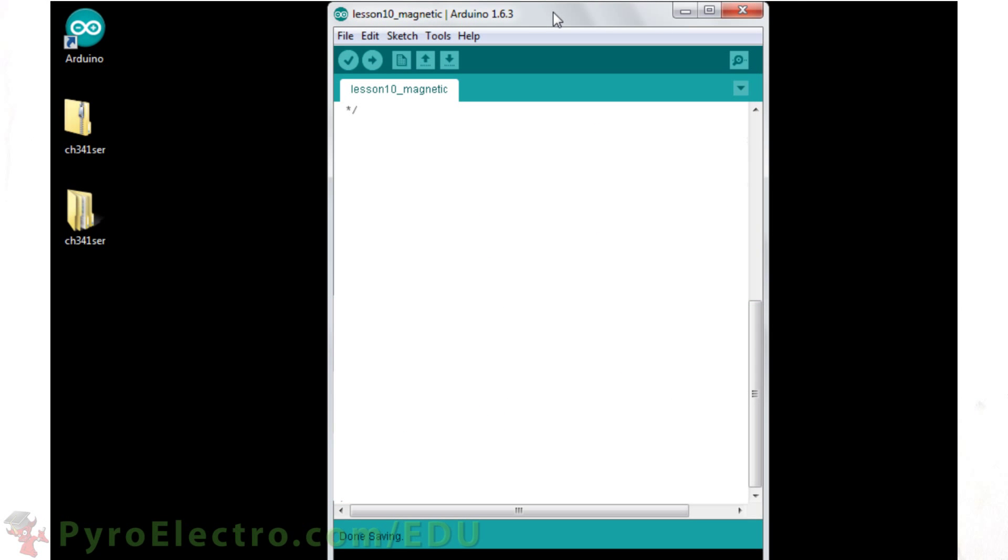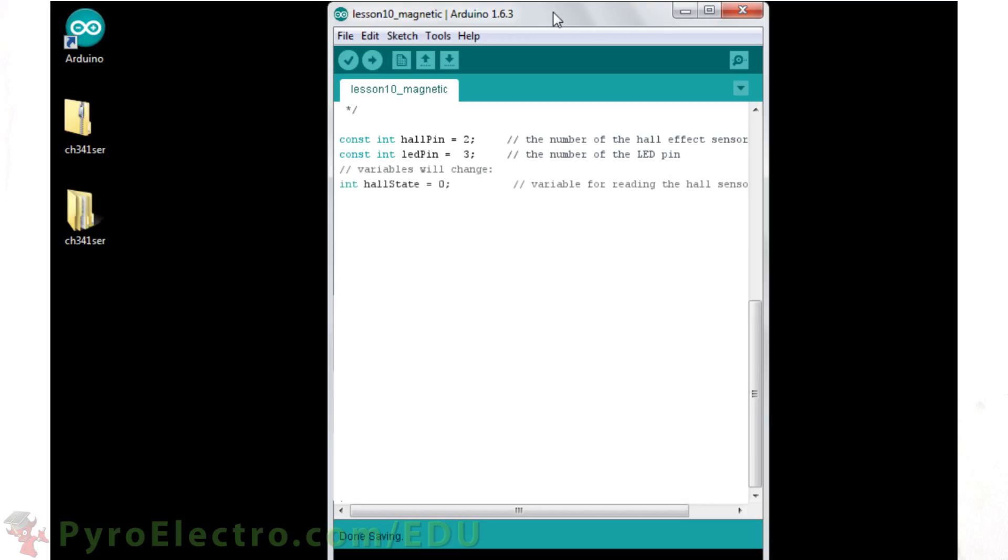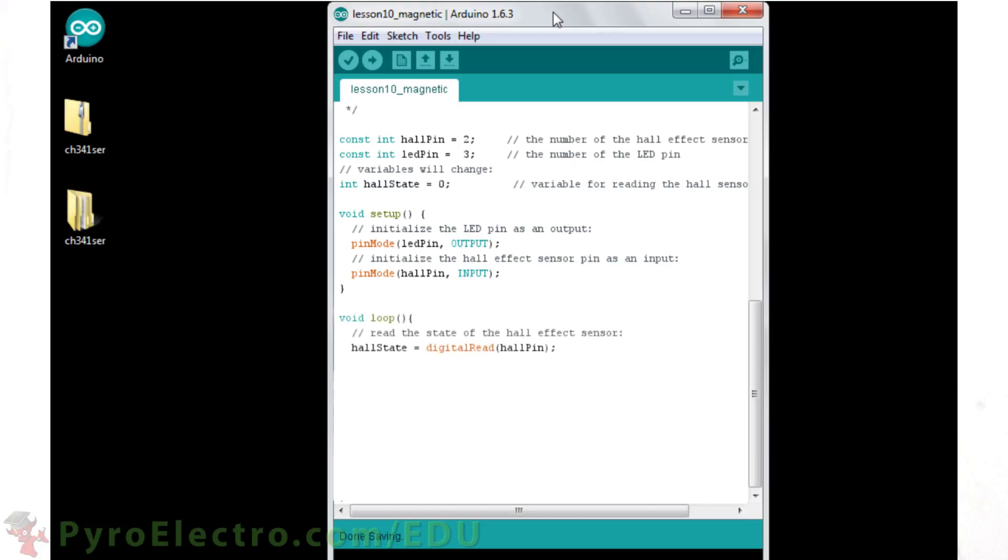For the software side, things are just as simple. In the Arduino IDE, we declare the Hall effect sensor pin as digital pin 2 and the LED pin as digital pin 3. Then we initialize a Hall state variable that will hold the current state of the sensor. In the setup function, we set the Hall effect sensor pin as an input and the LED pin as an output.